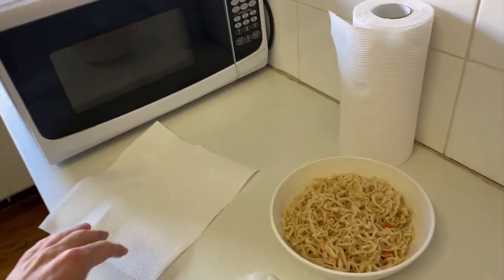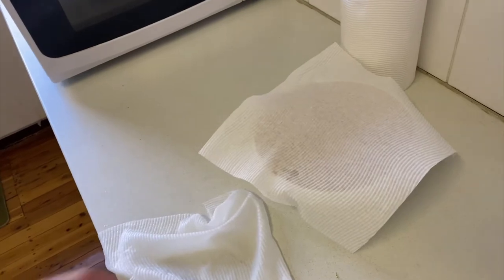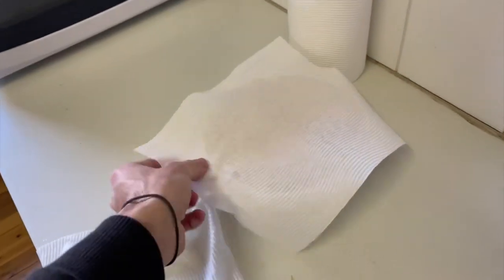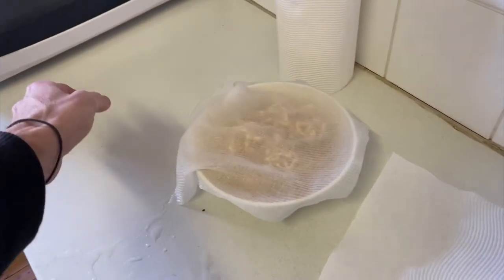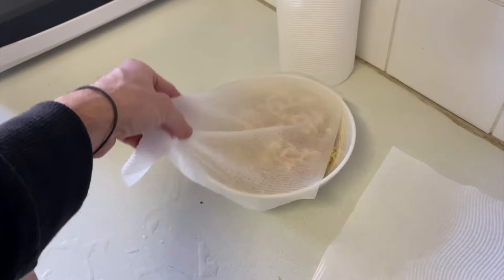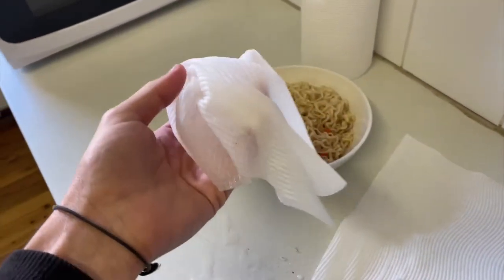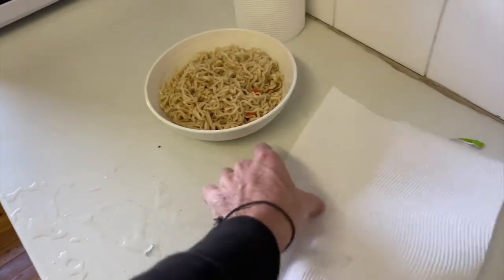People will often use paper towels in the microwave. They might put it over food in order to protect the microwave from splashes. They might get a wet paper towel and put that over the top, which can help keep the food inside moist and nice to eat. But can you actually put paper towels in the microwave, or is it actually dangerous?